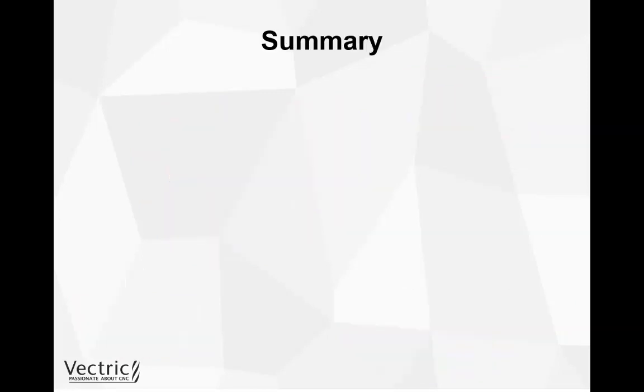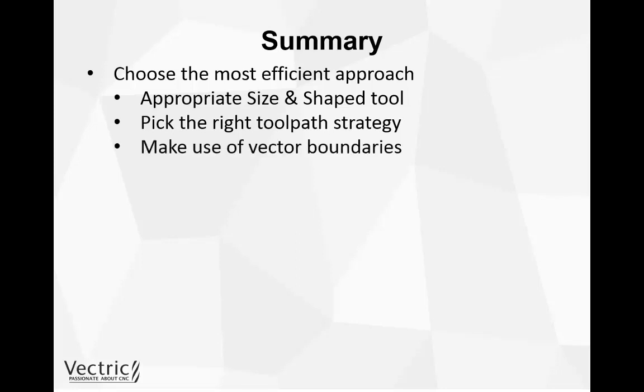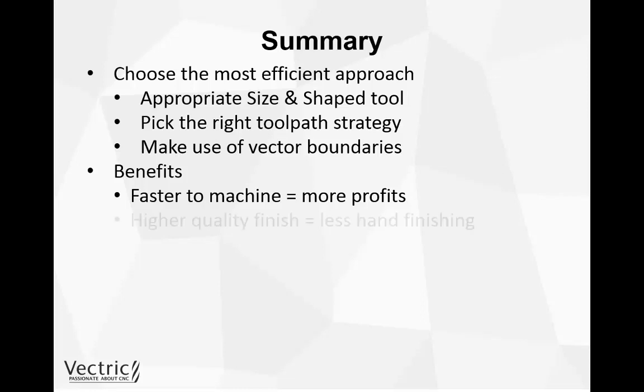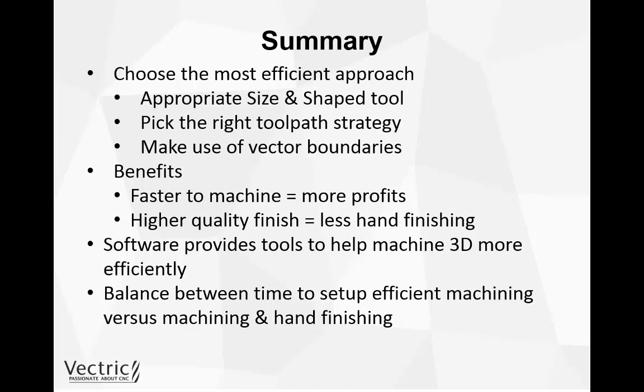To summarize: when creating your 3D project and thinking about toolpaths, choose the most efficient approach. That means choosing the most appropriate size and shaped tool, picking the right toolpath strategy, and making use of vector boundaries. The benefits are that it will be faster to machine — meaning more profit from less time spent — and a higher quality finish with less hand finishing. The software provides all the tools to help us machine 3D more efficiently; we just need to balance the time spent setting up efficient machining versus actually machining and hand finishing.